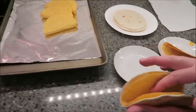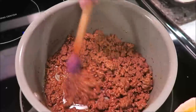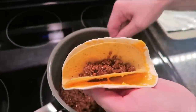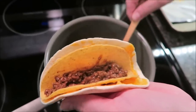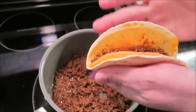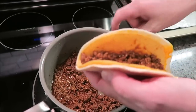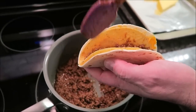Then you want to get your hamburger and put it in your shell. You can top with anything you want — lettuce, tomato, cheese, sour cream, whatever. We're just doing it straight out of the box for the review. I'm going to make this other one and then I'll be back to try it out.